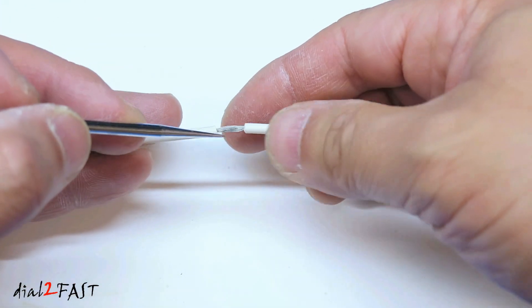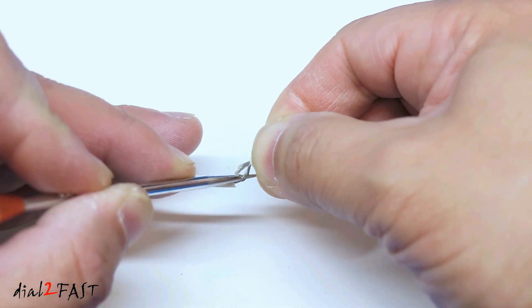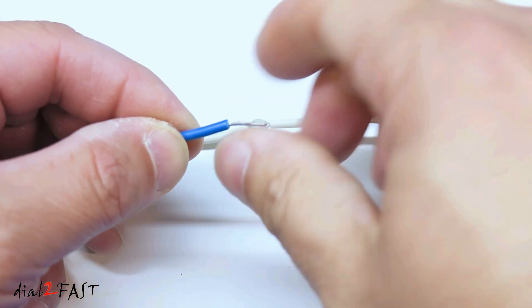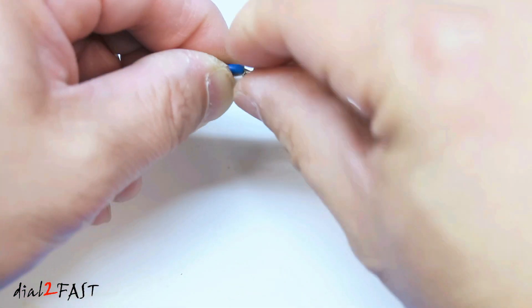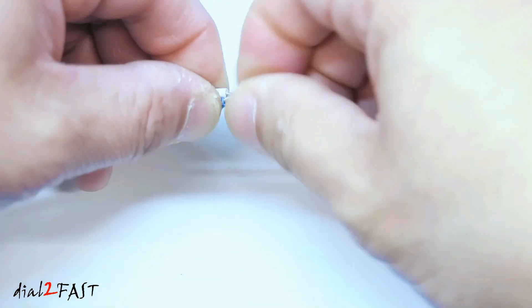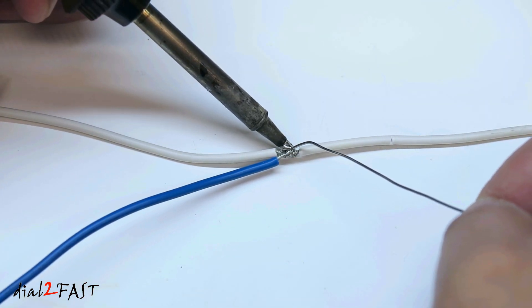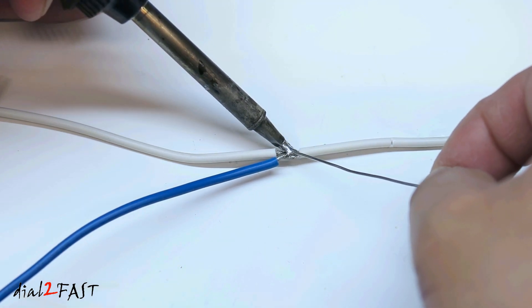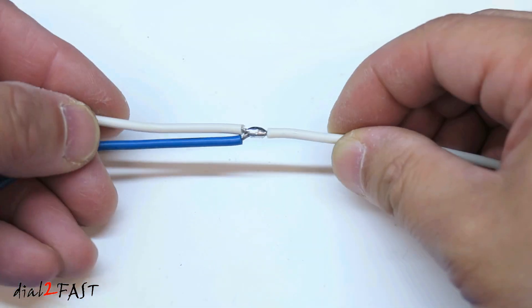A second method is to use a pick and split the wire in half, so you have an opening like this. With this other wire, twist the strands and then feed the wire into this hole. Now wrap the wire around. And now you can solder this connection. Place the solder tip on the wire and then start feeding the solder. Here's a look at the solder connection.